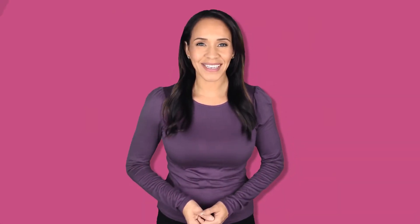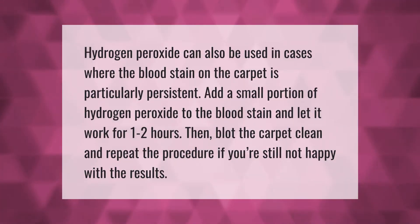Hydrogen peroxide can also be used in cases where the blood stain on the carpet is particularly persistent. Add a small portion of hydrogen peroxide to the blood stain and let it work for one to two hours. Then blot the carpet clean and repeat the procedure if you're still not happy with the results.